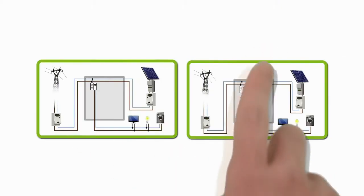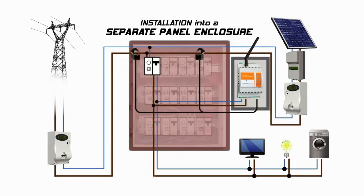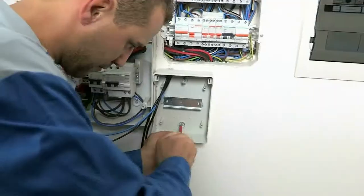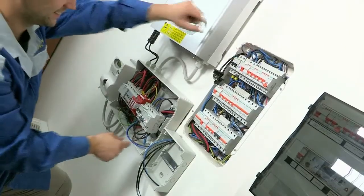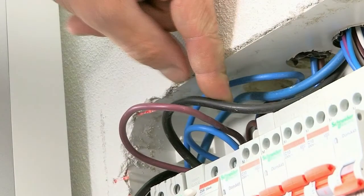In the second scenario, the consumer unit cannot accommodate any further modules, so it is necessary to install a secondary electric panel to house Elios4U. Choose a convenient location to site the secondary electric panel and arrange the conduits for CTs and power supply. Fix the electric panel and identify the live phases from the generation and mains meters.